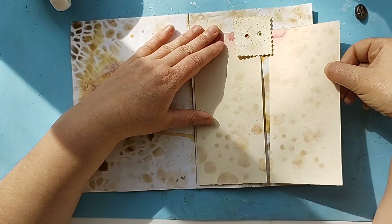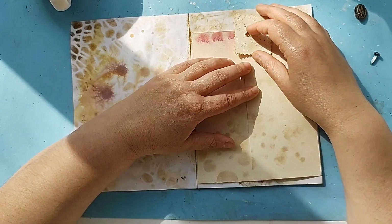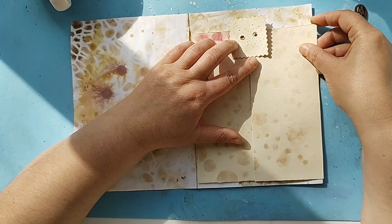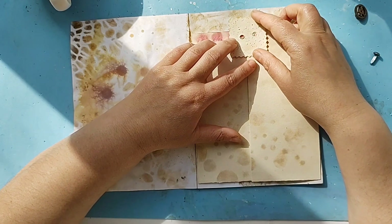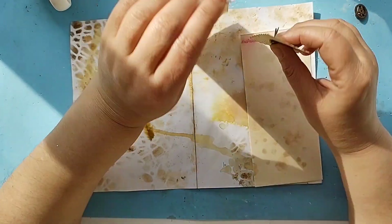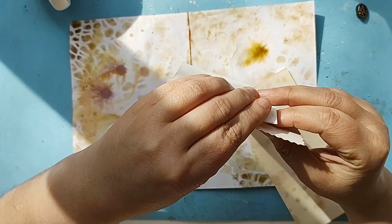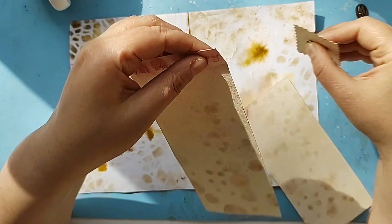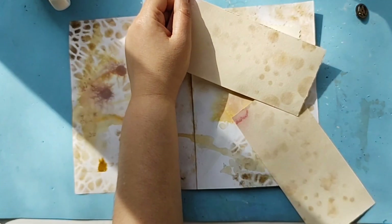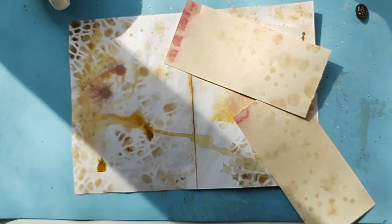I'm placing this one in here like that, and this one here, so we don't overlap them too much. Let me find my pokey tool.